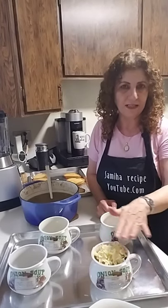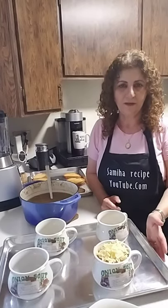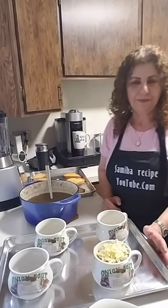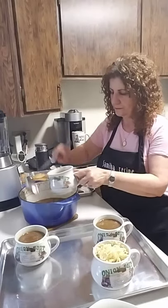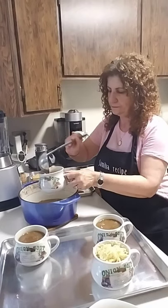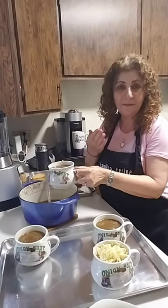We'll put it in the oven just to melt the bread and cheese on top — broiling from the top only — for about 10 minutes. This smells amazing.